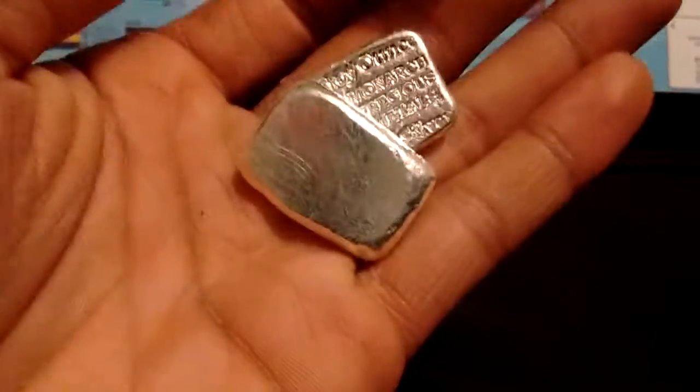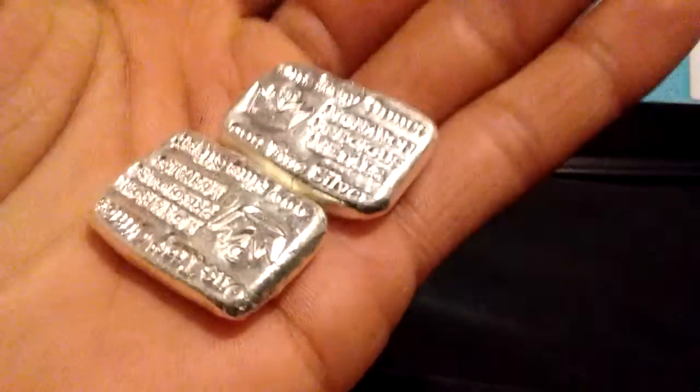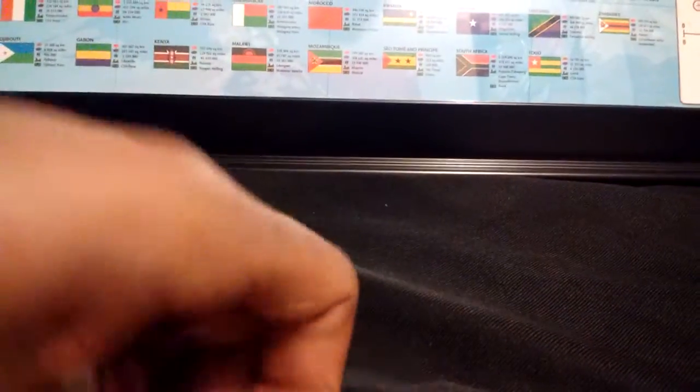When I turn them over, there's nothing on the back. You can see they're very shiny, very beautiful looking. I like the hand pour bars much better than the bars that come off the strip.